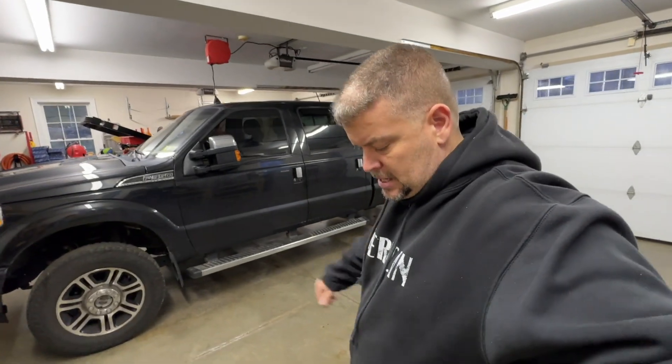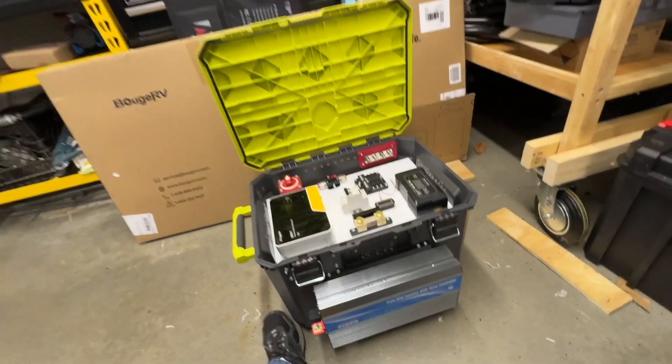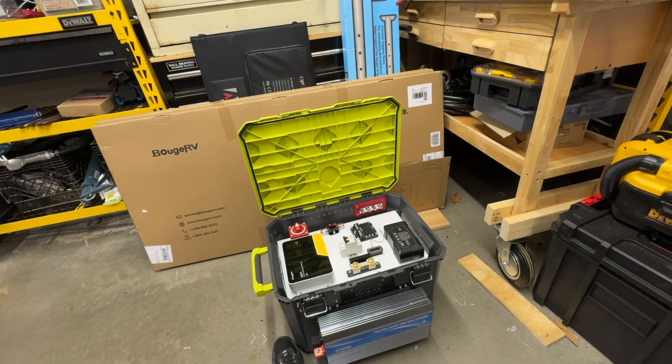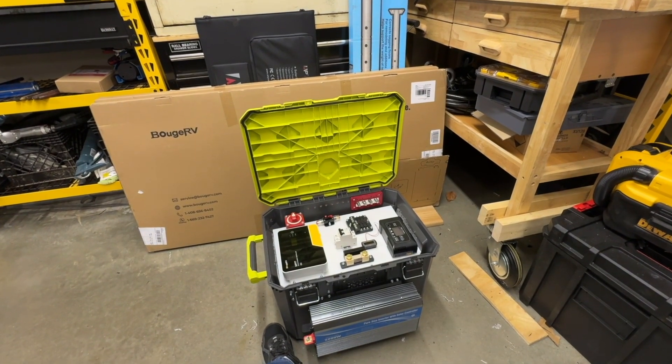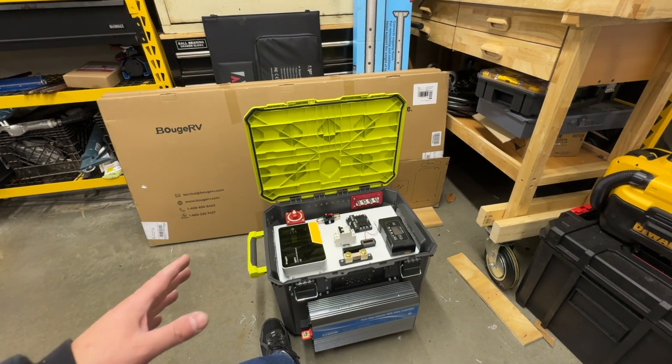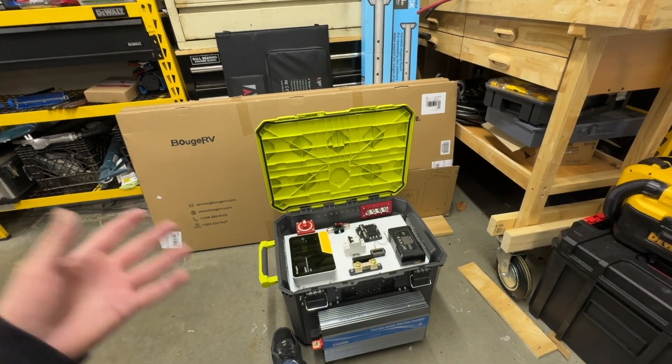If you're not super familiar with this stuff, I wouldn't recommend taking something like this on, because you want it to be safe. We've got three 100 amp-hour batteries — if wired wrong or if it causes a fire, it could be a significant hazard. The lithium iron phosphate batteries aren't quite as dangerous as old lithiums, but don't use cheap components — you don't want to rely on garbage parts when the power's out.